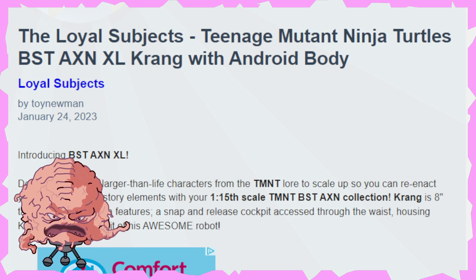Hello everyone and welcome back to Geek News. To kick off our Tuesday, we got a video in the form of Teenage Mutant Ninja Turtles, The Loyal Subjects. We've got BST, AXN, Extra Large, Krang, and Android Body.